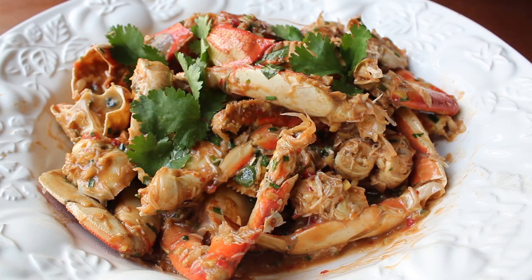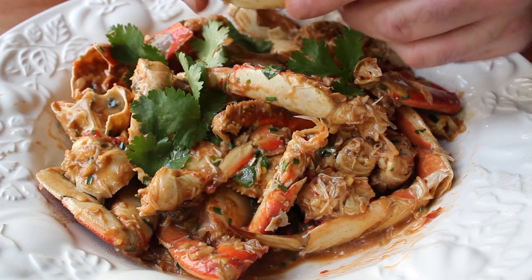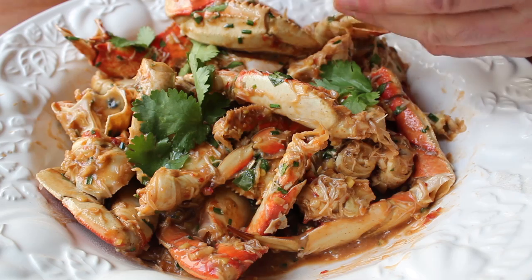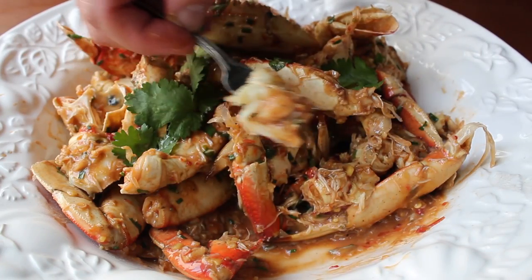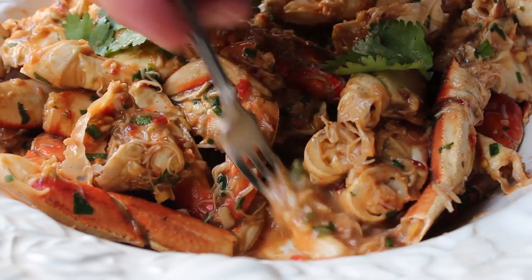Make sure you've got a tablecloth or some newspaper down and lots of napkins, because other than a small cocktail fork, you're pretty much going at this with your bare fingers. Drag the crab through that incredible sauce — when you taste that sweet crab meat with that gingery, garlicky chili sauce, kind of sweet, kind of tangy, it's just an incredible crab-eating experience.